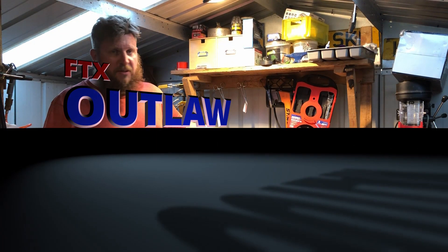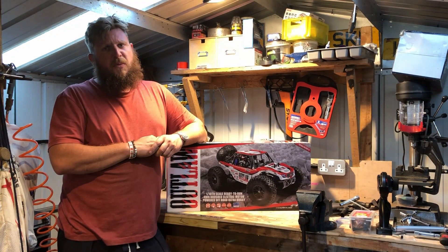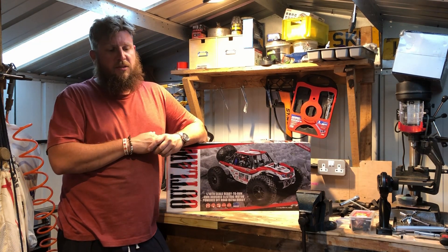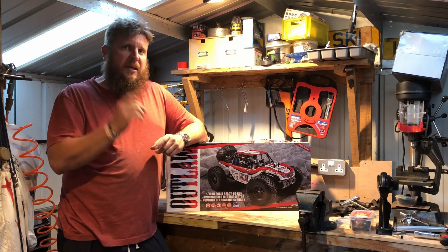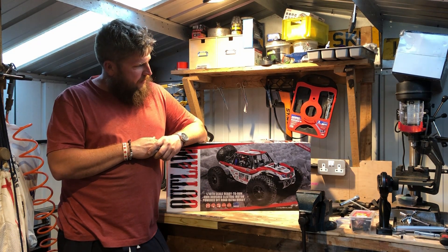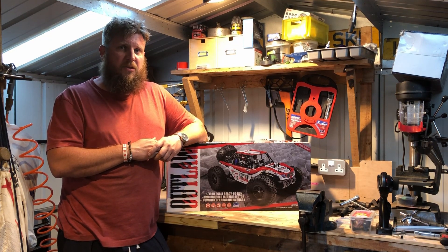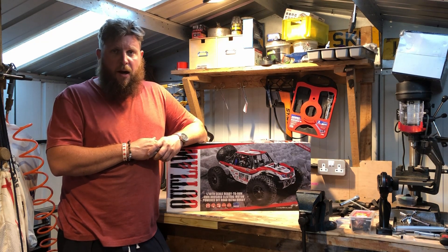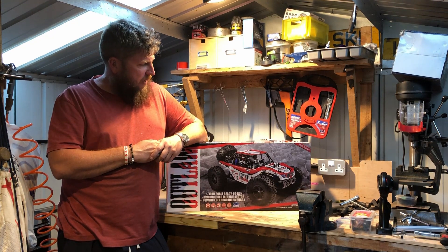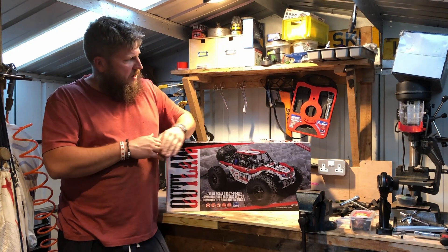Hello tubers, welcome to the unboxing video. Today we have an FTX Outlaw. I've chosen it deliberately because in the model shop, we occasionally interact with other customers, and we've always been recommending the Traxxas Stampede — I can't stress how indestructible that little model is. But the question was put to me: is it worth spending twice the money on the Traxxas Stampede? I said I can't answer that honestly, so today I'm going to answer that question and give you an honest review.